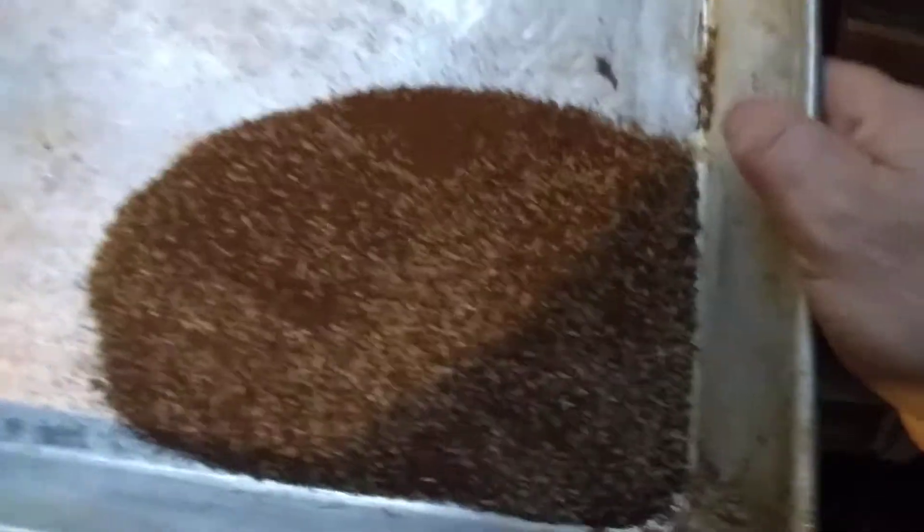I can't even tell you how many seeds are in there because these seeds are smaller than a grain of salt. Actually came up with quite a bit of seed.